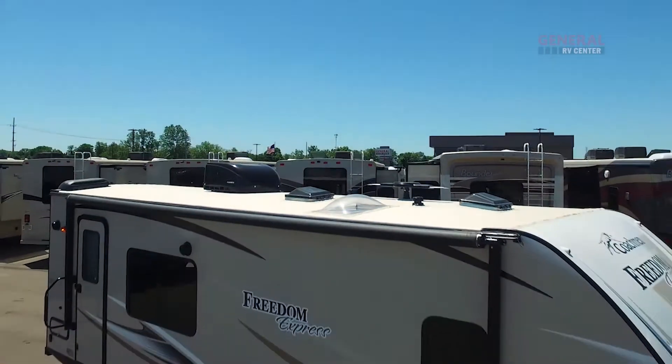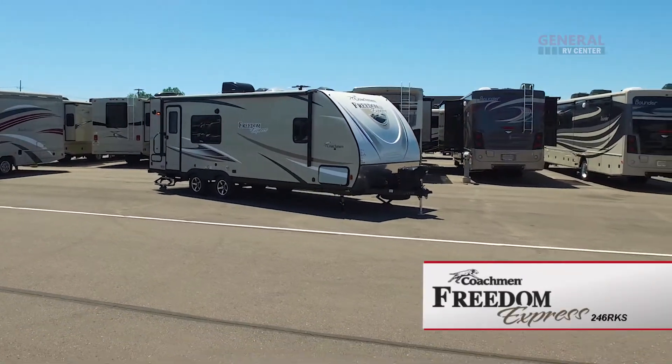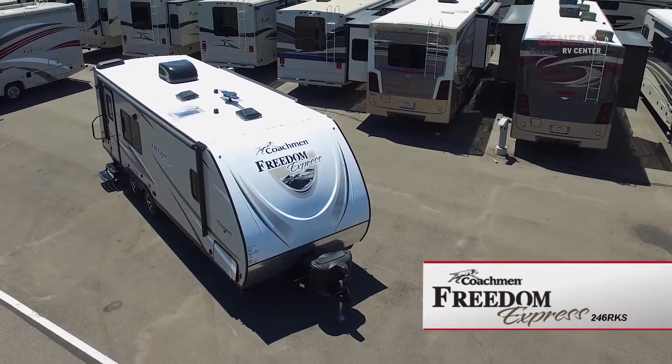Combine ultralight luxury with a top-selling floor plan and you get the Freedom Express ultralight travel trailer by Coachman RV.